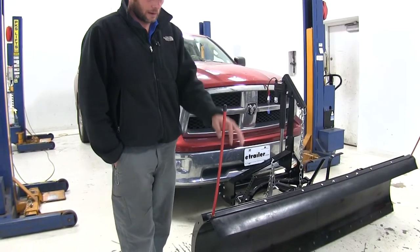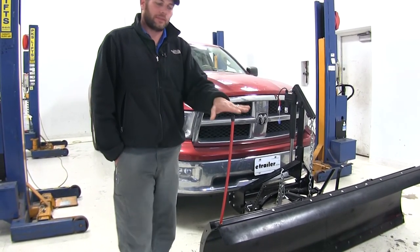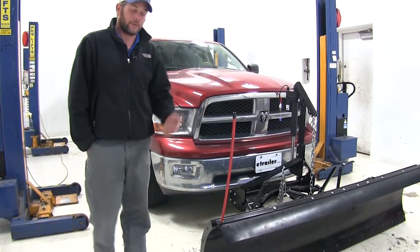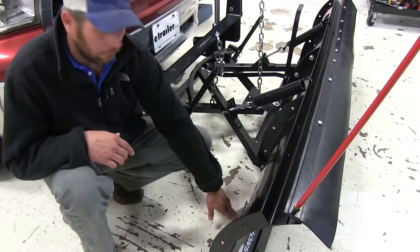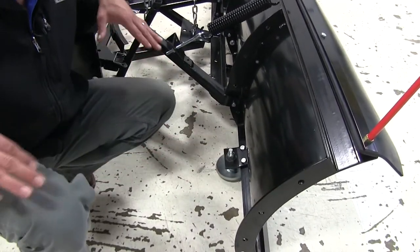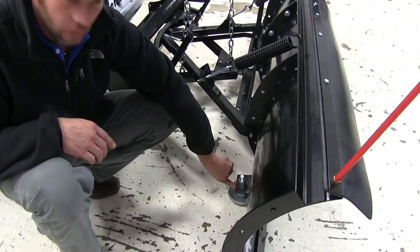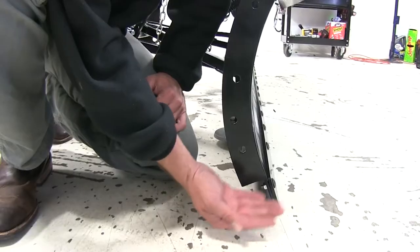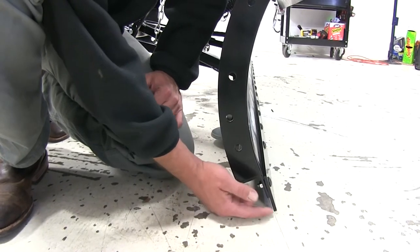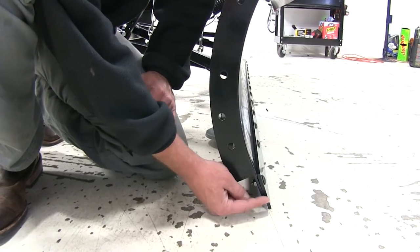The plow has tall red visibility markers on each edge to help with clearances and avoid obstacles when plowing. There are also skid feet on the bottom to protect surfaces from the plow scraping along the top. You can set this distance by adjusting the two nuts so the very bottom edge of the plow will be just over the surface being plowed — it's fully adjustable, so you can bring it as low or as high as you want.